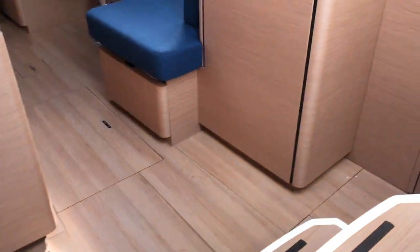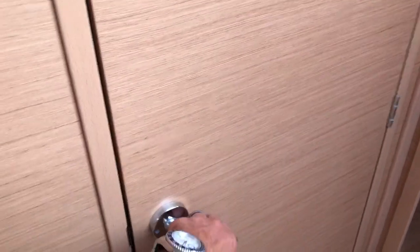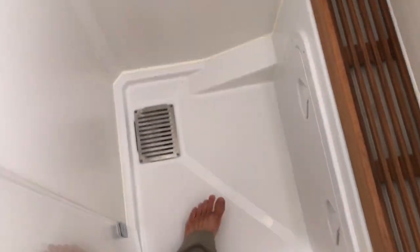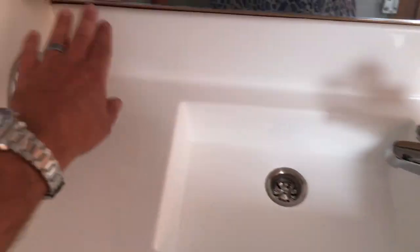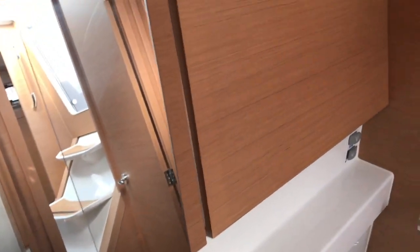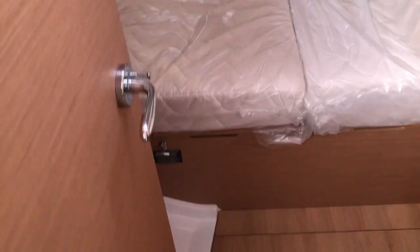Let's go check out the day head. As you come down the stairs, immediately off to starboard is your day head, with VIP cabin access to this head as well. Electric quiet-flush toilet. Look at the shower — you can walk right in. Lots of room. Really beautiful molded Corian sinks, and I love that they give you a dedicated shower versus using your sink faucet. Angled mirrors, really well thought out, and then access to our VIP cabin.